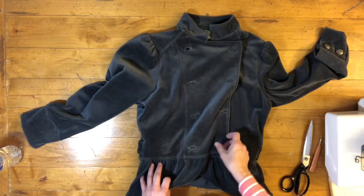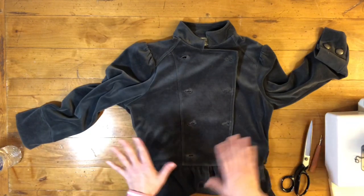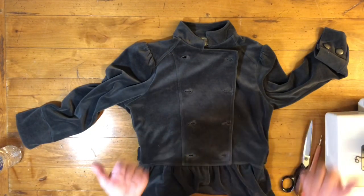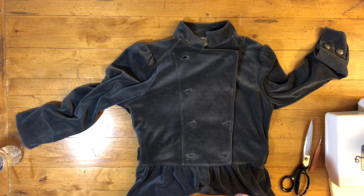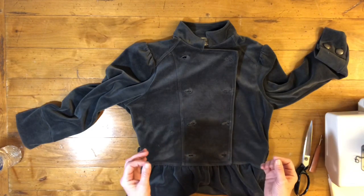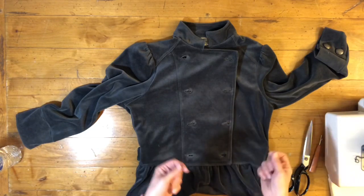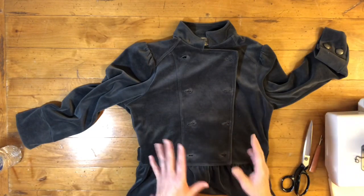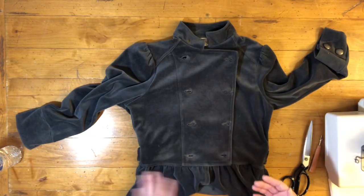So there were a couple of ways I was looking to do it. The perfectionist side of me wanted to remove the buttonholes, take the stitching out, and stabilize it. But that was not going to work.